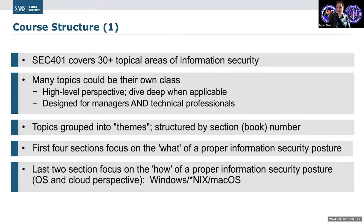To cover more than 30 topical areas in a six-day class is in itself a bit of a challenge, but the goal is to give us a high-level overview and then do deep technical dives where it makes sense to do so. And the whole spirit and the whole goal of this course and the structure is to help people walk away being capable, well-rounded cybersecurity professionals.